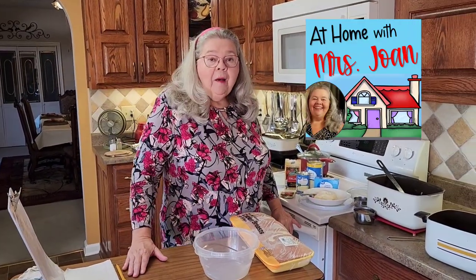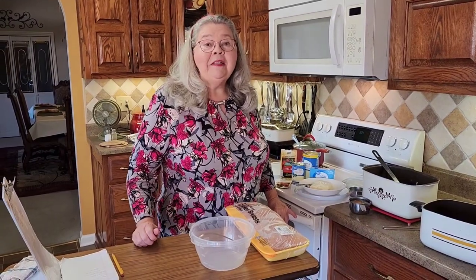Today at At Home with Miss Joan, I'm going to show you the easiest chicken crock pot meal that you can make, and your family is going to absolutely love it. Mine does.